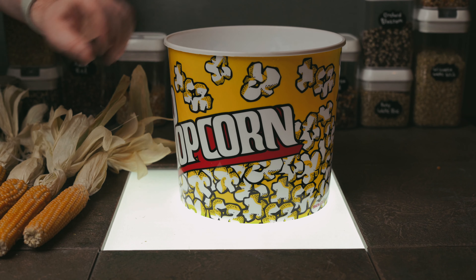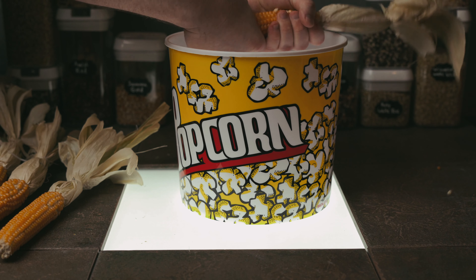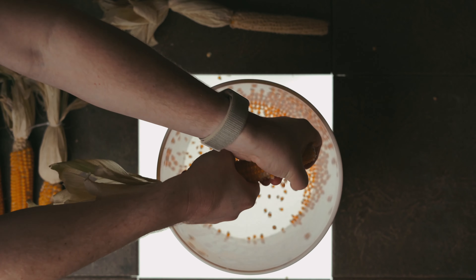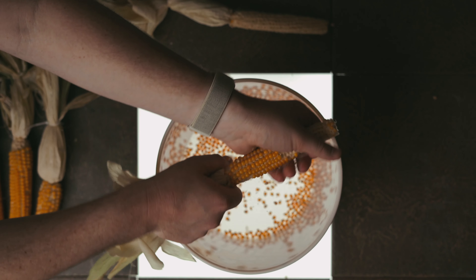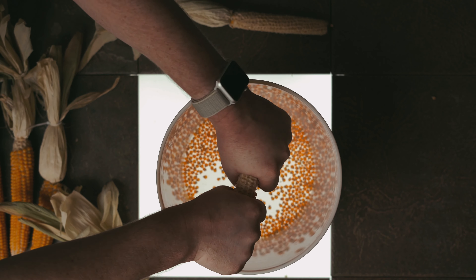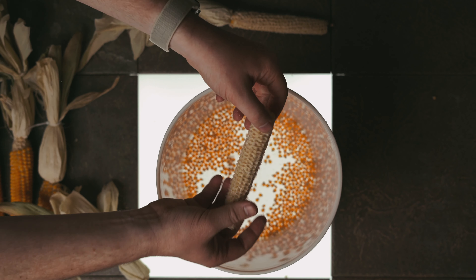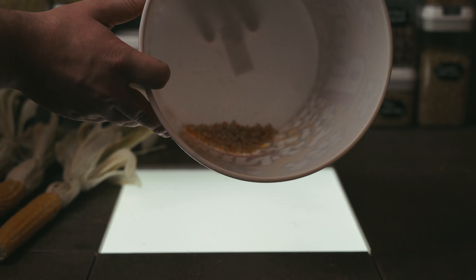The other method is to decob your popcorn and store it as kernels, which is pretty common. All you have to do is grab the popcorn and twist and the kernels will fall right off. It's very satisfying. Each cob of popcorn produced roughly a half cup of kernels.